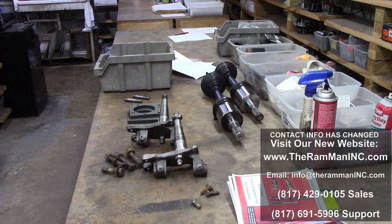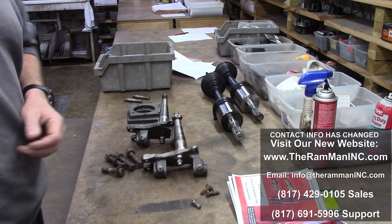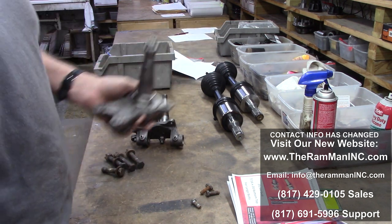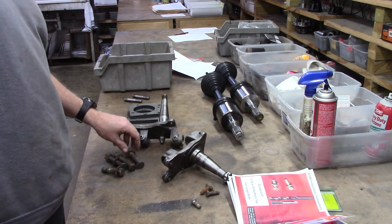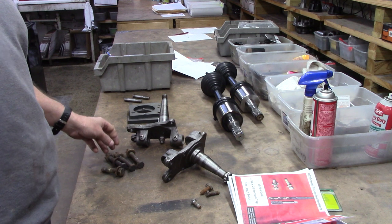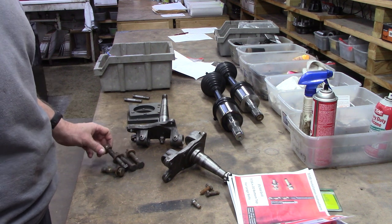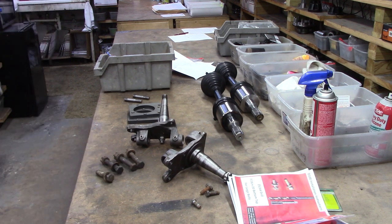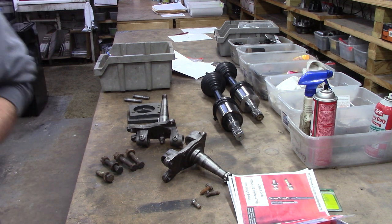Hey friends, Wayne over here at the Ram Man 8. I wanted to take this opportunity to show you guys what we did to this gentleman's spindles for his D200. Best thing I ever did was come up with the D100, D200, and D300 kits. People came to me at Carlisle and the Nationals for five years begging and pleading with me to come up with something.